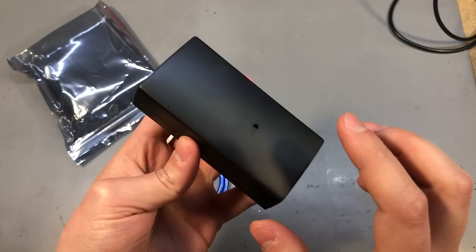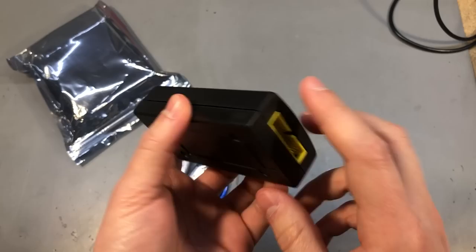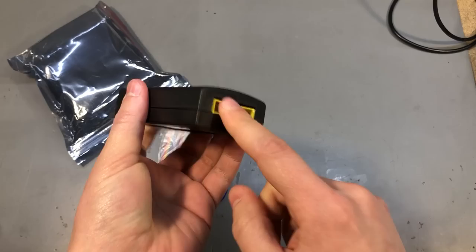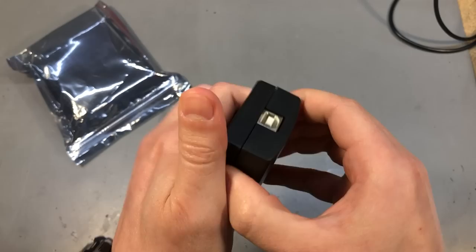My next item is an FTDI FT2232H based JTAG interface. Not only JTAG, because this chip is capable of other things like I2C, SPI, and parallel, but for me the main purpose would be to use it as a JTAG interface.